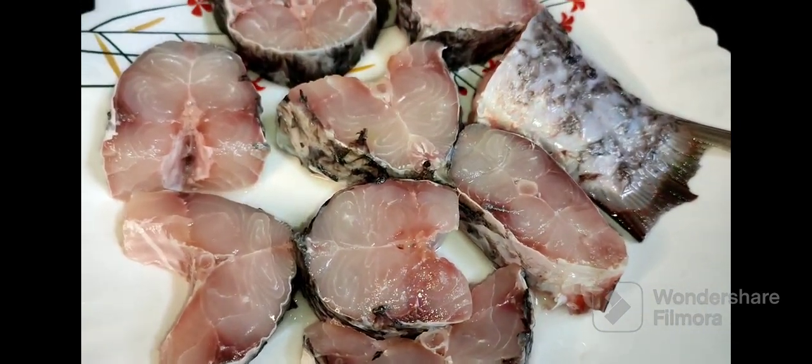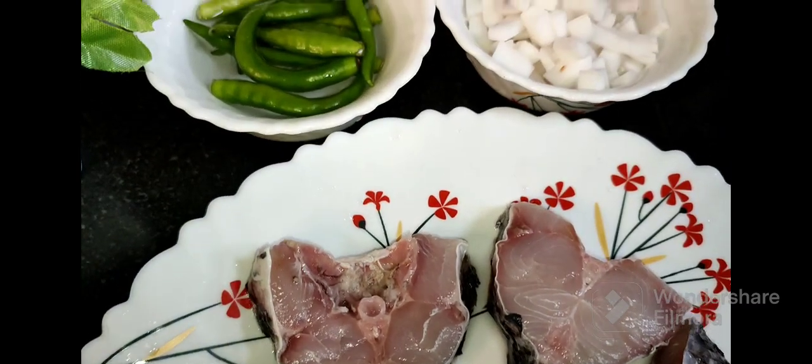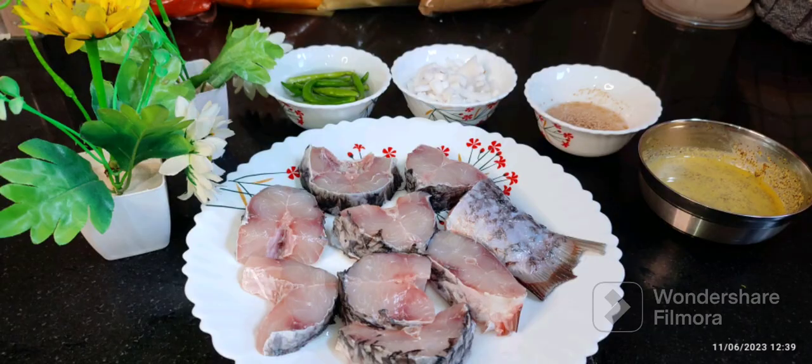Hello guys, welcome back to my channel. Today I am going to make a very unique recipe — Bhapamaach. In Bengali we call it steamed fish.